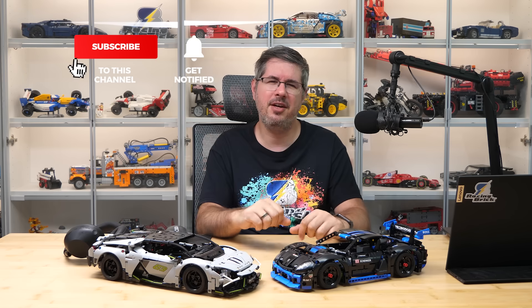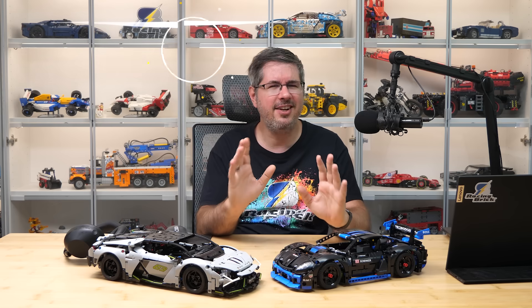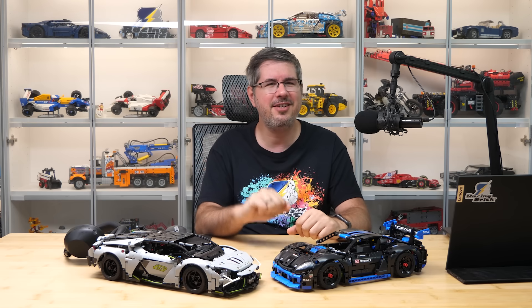Let me know what you think about this and the future of the Control Plus universe — let's talk about it in the comment section! If you enjoyed this video then please give it a thumbs up, and don't forget to subscribe with notifications, because more exciting LEGO videos are coming soon!